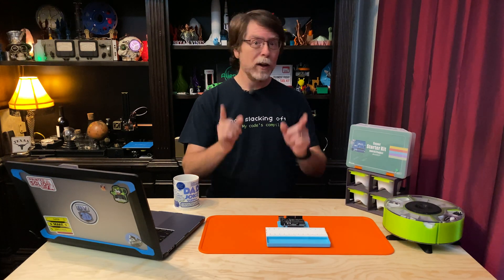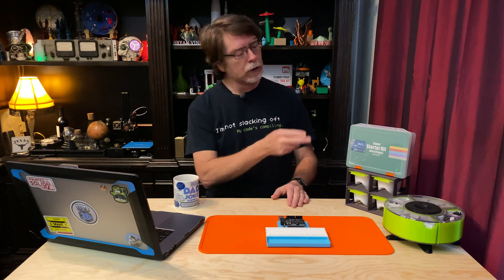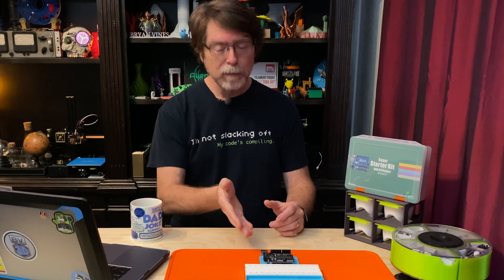Welcome back. If you're new here and you're wanting to learn about cool 3D printer upgrades, 3D modeling, and other 3D printing related stuff, start now by subscribing and clicking the bell so you don't miss anything. Today we're continuing our getting started in electronics series with the Elegoo Super Starter Kit for UNO, and in this episode we're going to learn how to control both active and passive buzzers using the UNO and some code.